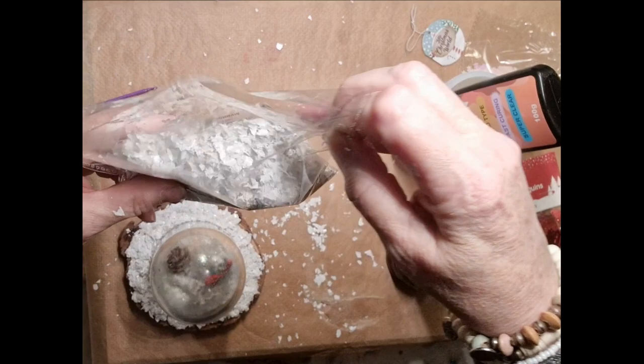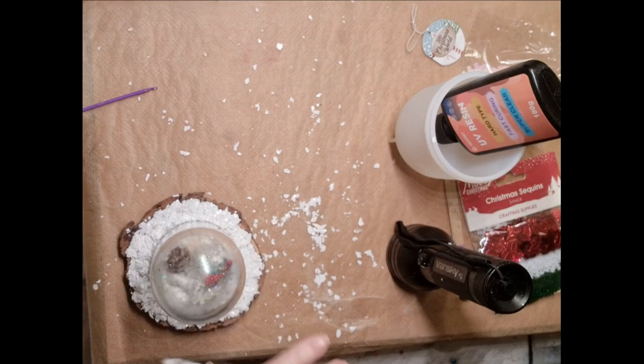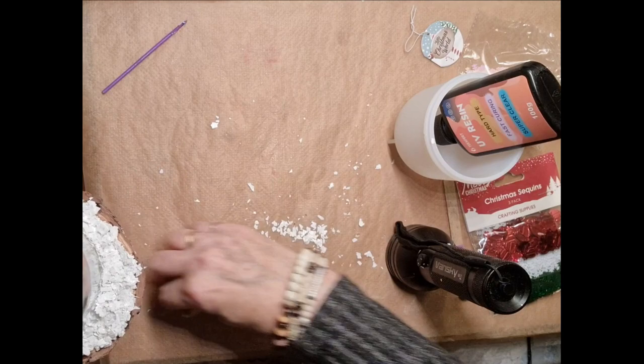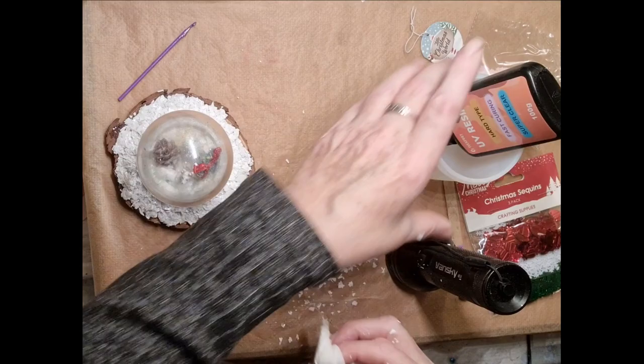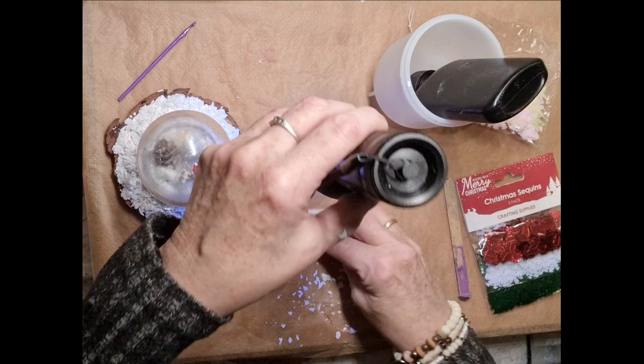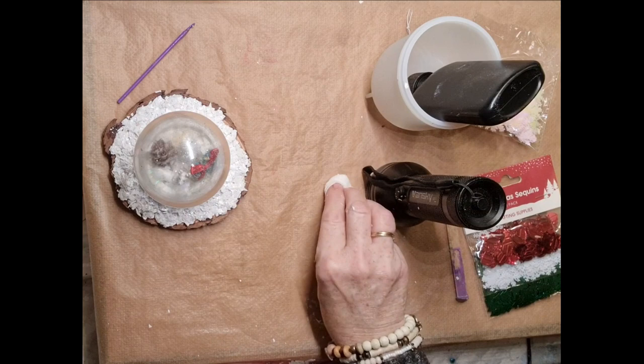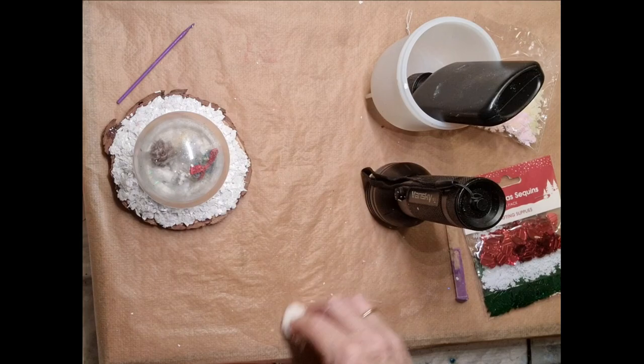The next step is to drill a hole in the wood from the bottom up into the sphere. And then from there, you put in either 50-50 of baby oil and water, or glycerin. I think I've got glycerin, so I should go and have a nose. Be back in a minute.